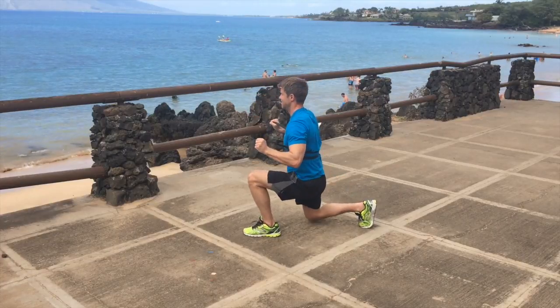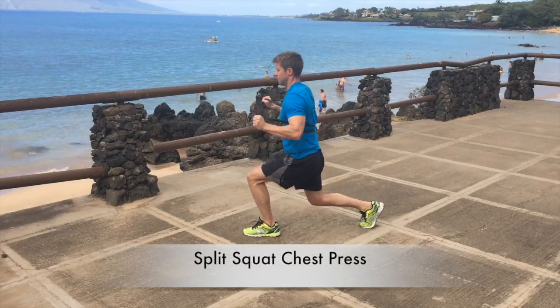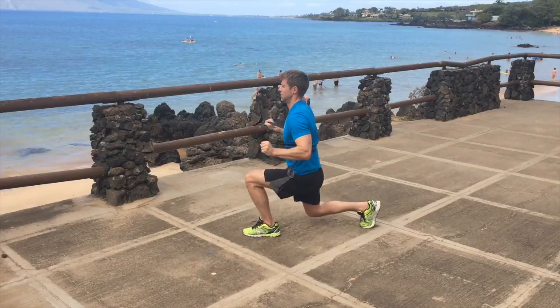Now we're going to do a split squat chest press. Keep your front heel on the ground, try and keep your torso nice and upright, get the band around the palms of the hands — not around the thumbs — and press out as you come up.